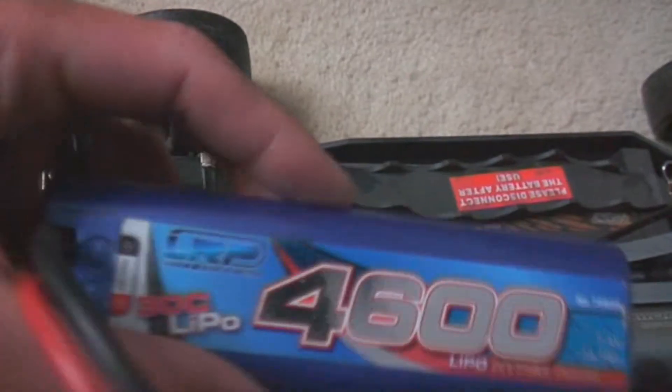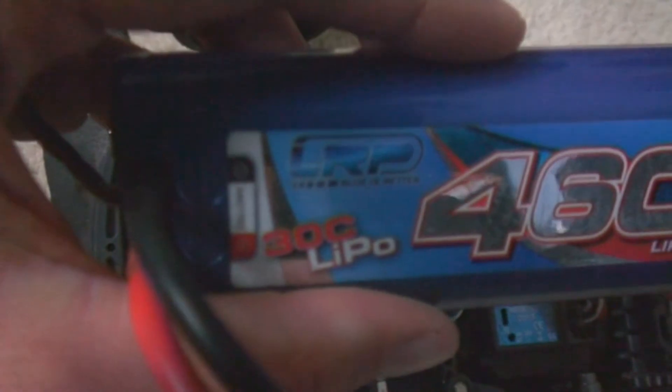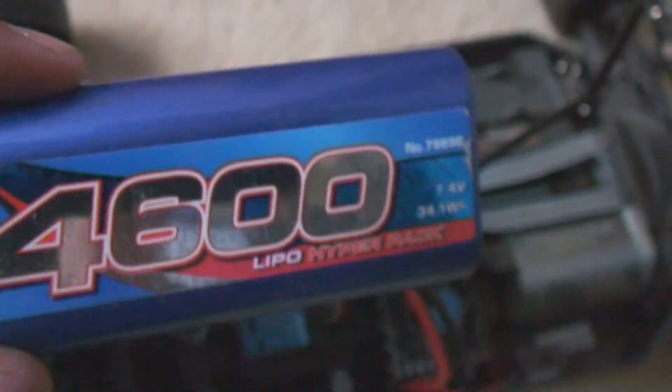Definitely recommend these batteries as well — good batteries. 70 quid, but yeah, it's a good battery. I think the car cost me 200 and then I spent 70 quid on this battery, and then something like 30 quid on those other batteries each.